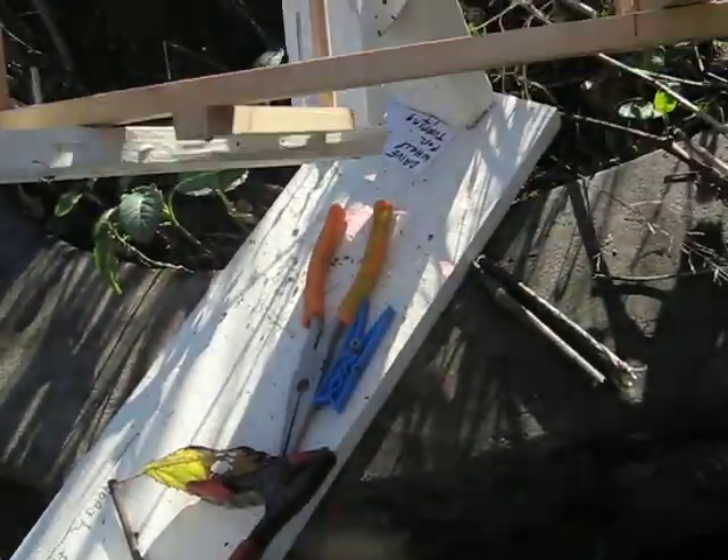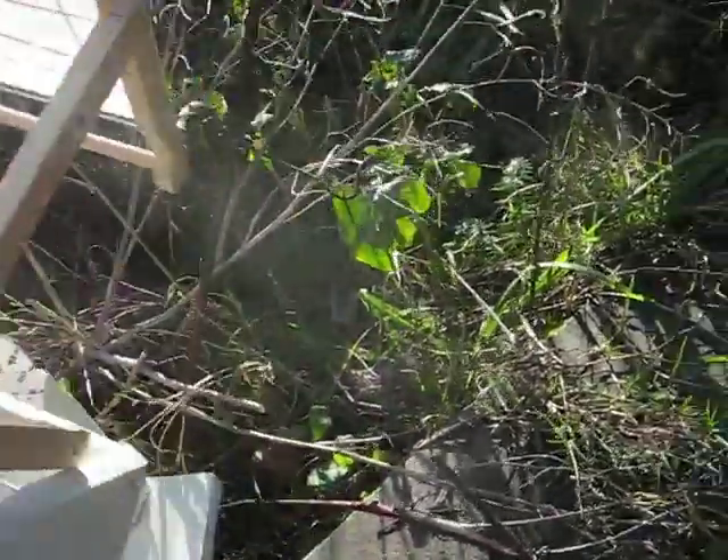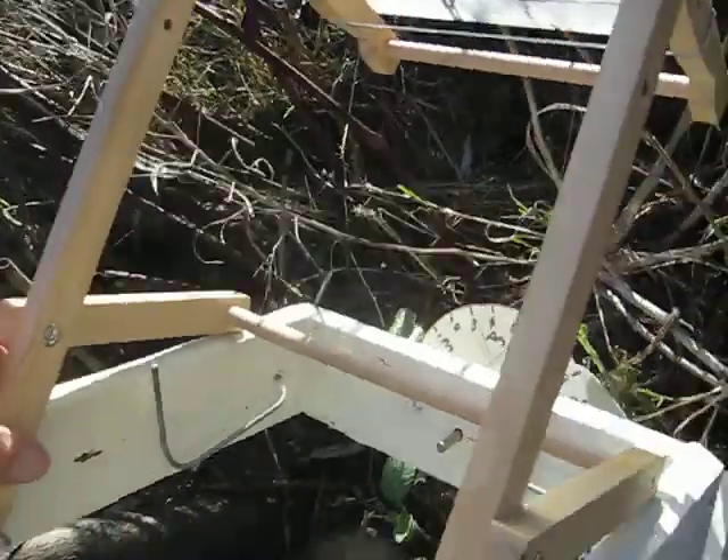This is my demo of a Fresnel lens on an equatorial mount. It's only a little thing — it's got a little magnifier here from a store, a little pocket magnifier.